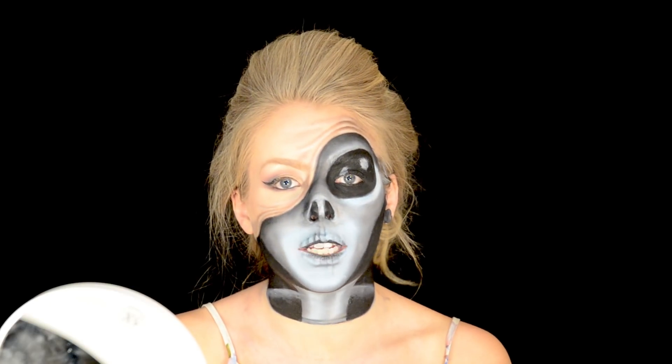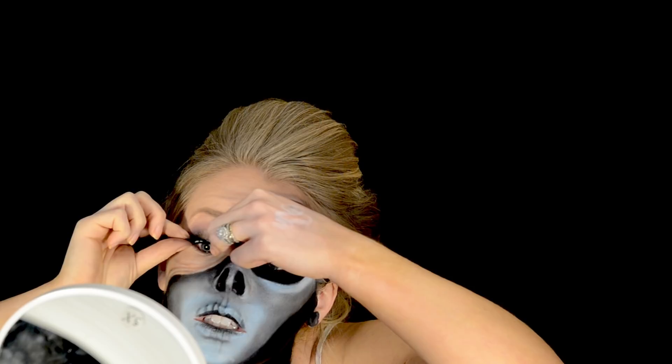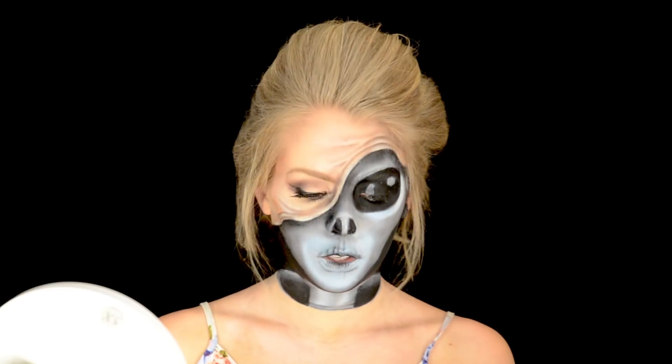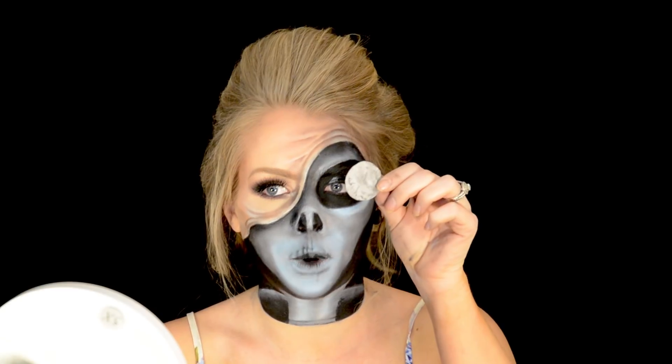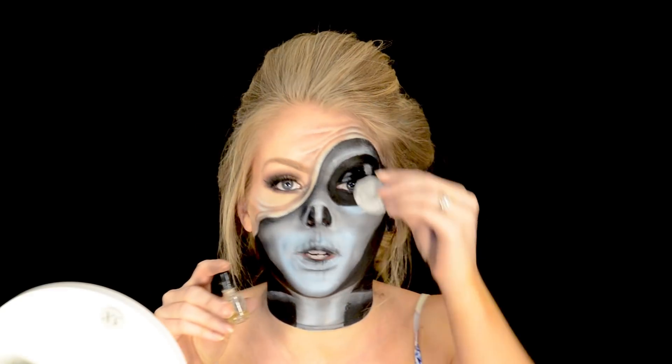The next thing I want to do is put on mascara and a false lash on my human eye. Then the last thing is to black out my actual eye. I'm using a little piece of cardboard cut out from a paper plate with some spirit gum, attaching it right around my eye, and then painting it black.